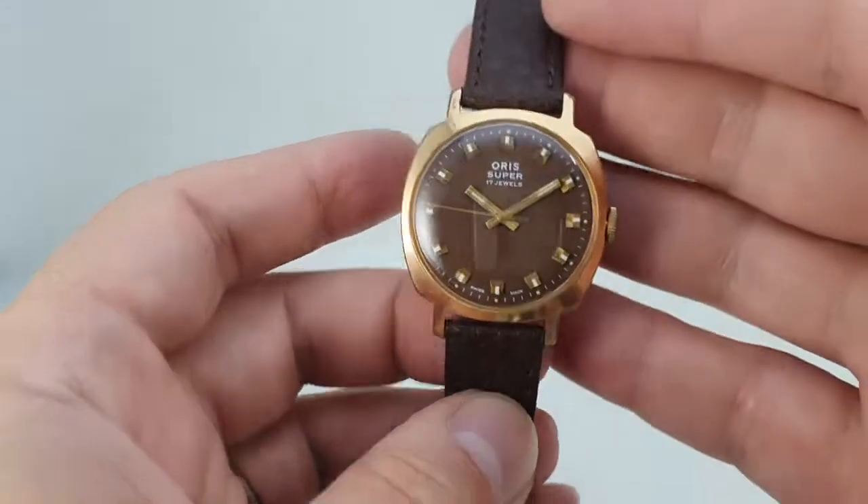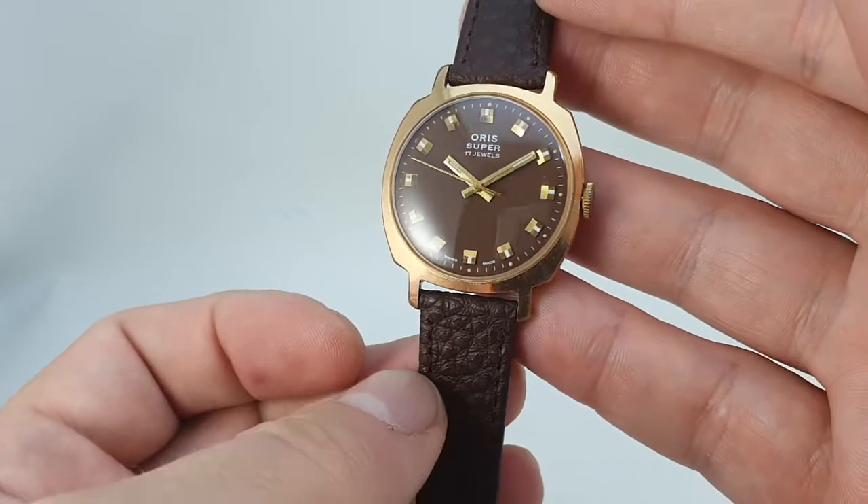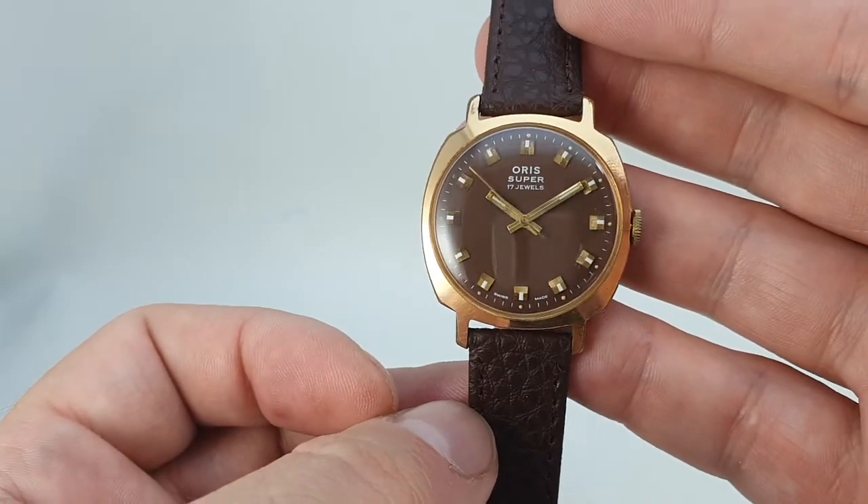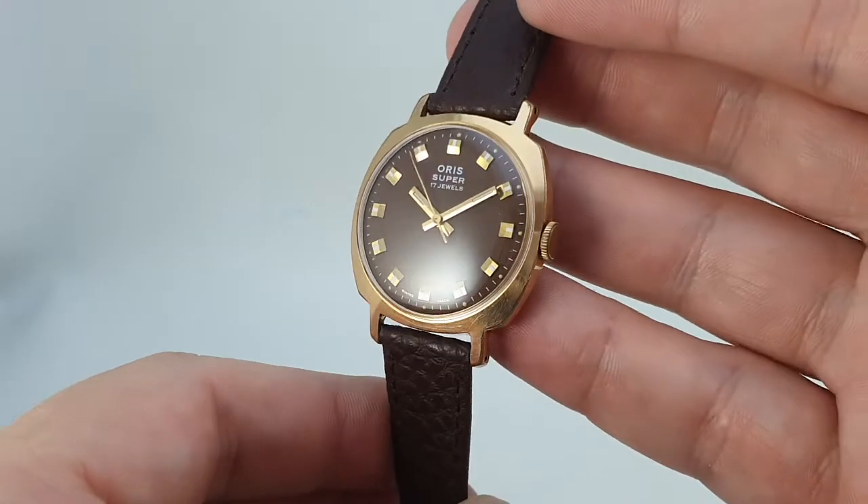Hello watch fans! Birth year watches here. This time for you we have a circa 1965 Oris Super 17 dual men's vintage watch.